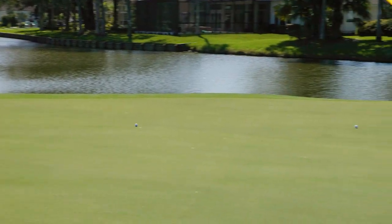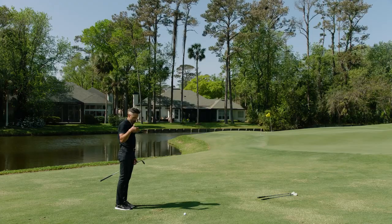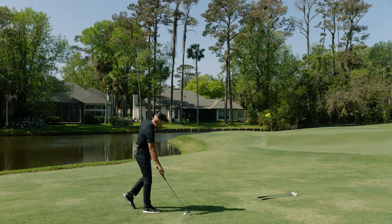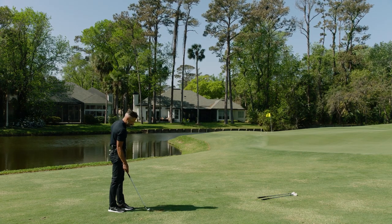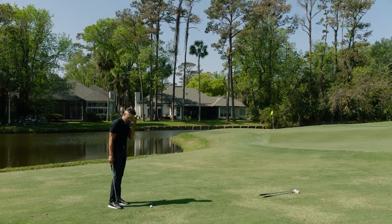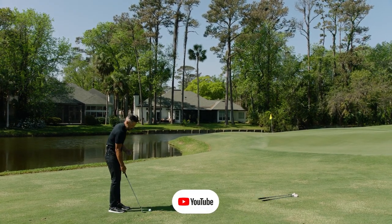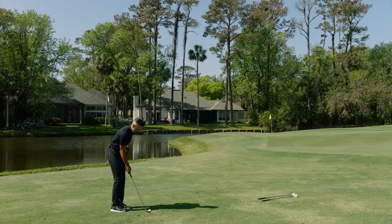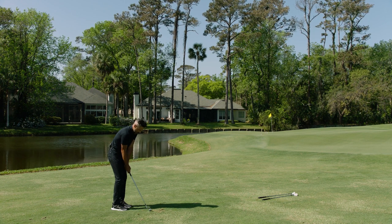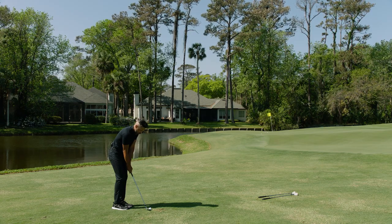They don't necessarily hop — they kind of hit the green, skip forward a little bit, and run out. With Chrome Soft X on a shot like this, even downwind, it's hard to translate in video how much a ball is spinning. Visually, if you really clip one it'll just stop. These ones are just soft — they kind of land like if you threw a pillow up in the air. That's kind of how these things stop. They don't rip.